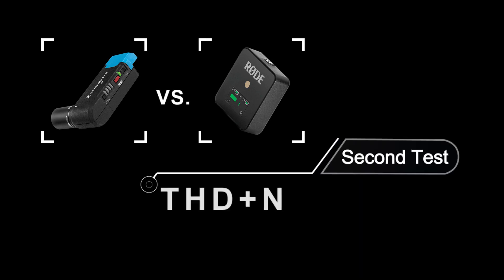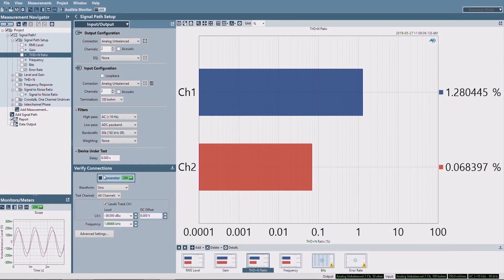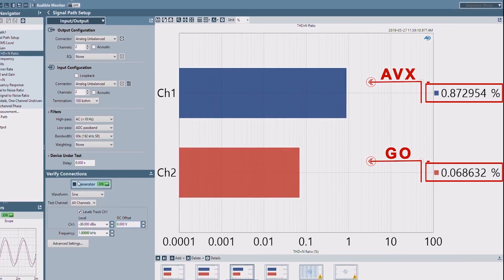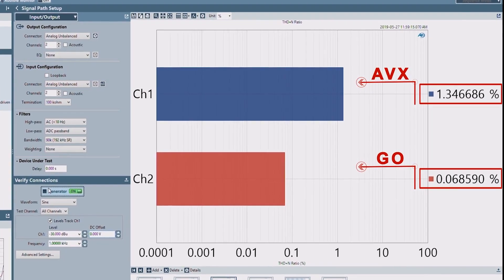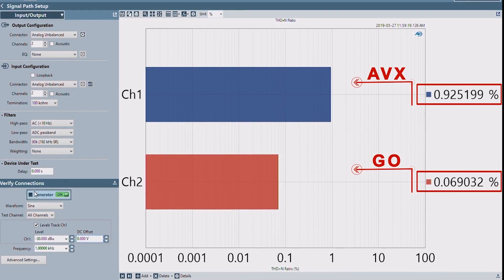This will show the amount of total harmonic distortion plus noise. The AVX output produces a lot of jitter, which makes the reading bounce around. It averages at about 1.0%, while the very steady output of the GO is much less at 0.07%. Clearly, the GO produces less distortion.